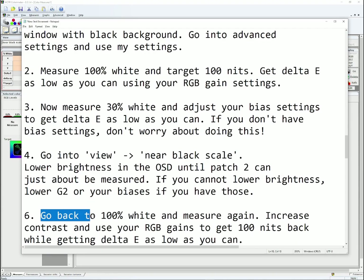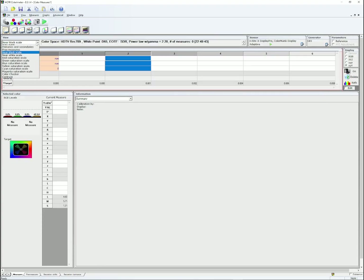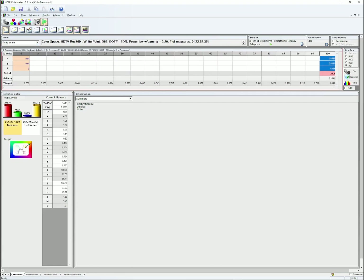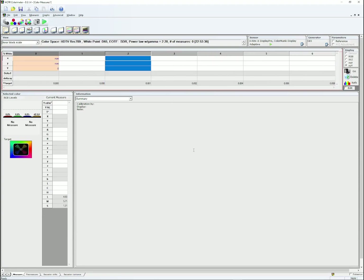Part 6: go back to 100% white and measure again. Increase contrast and use your RGB gains to get 100 nits back and get delta E as low as you can. Go to View, Grayscale, select 100, and click Play — your colorimeter will start measuring white again. It's probably going to read around 40–50 nits, so increase contrast on the CRT's OSD until it reads 100 nits. Then rebalance red, green, and blue using the gain settings. Go back to patch 30 and verify it's balanced, rebalancing bias settings if needed. Also go back to near black scale and confirm patch 2 is just on the verge of being read.